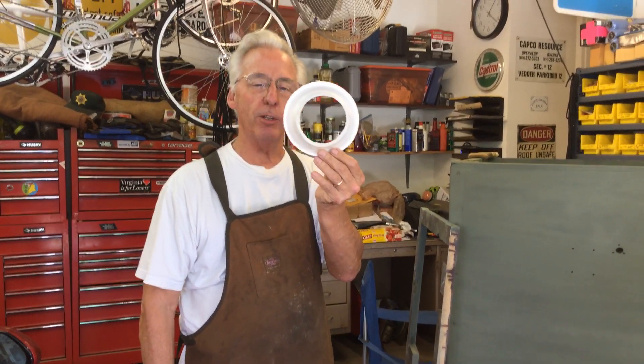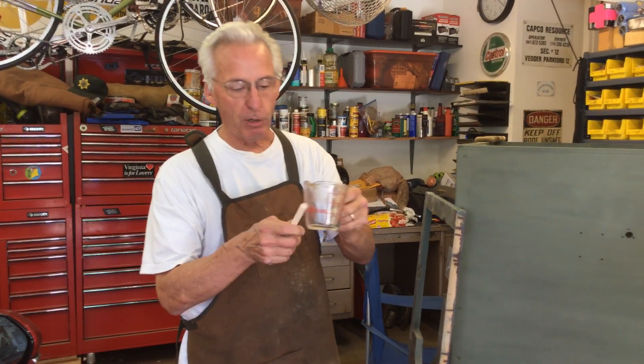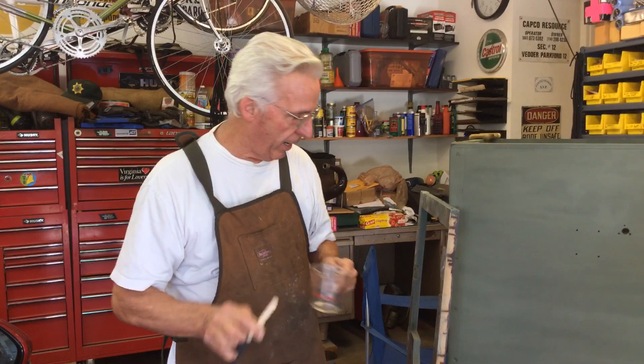Nowhere in the instructions did it say don't use a styrofoam bowl, because I like styrofoam bowls. And look what it did — it ate right through my styrofoam bowl. It never said that in the instructions. You have to use a glass beaker, that's what I had to use.